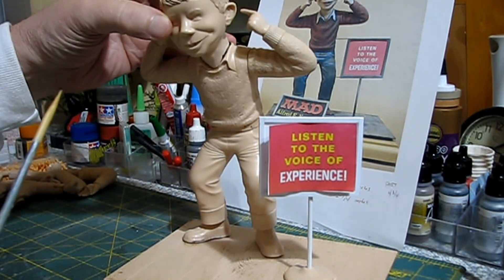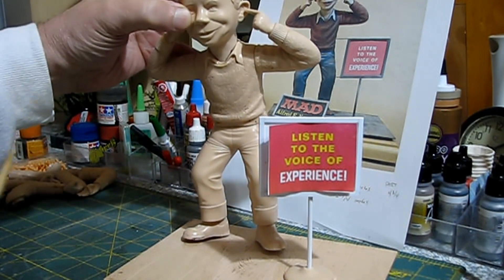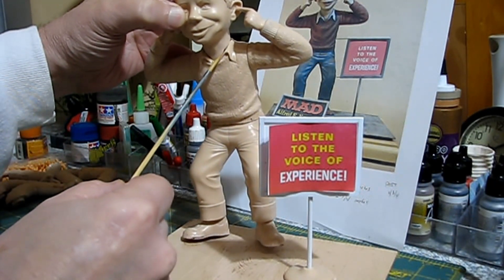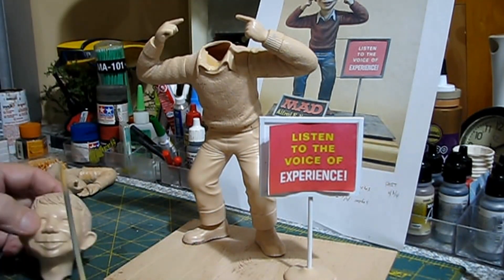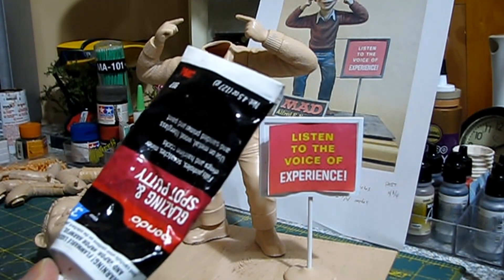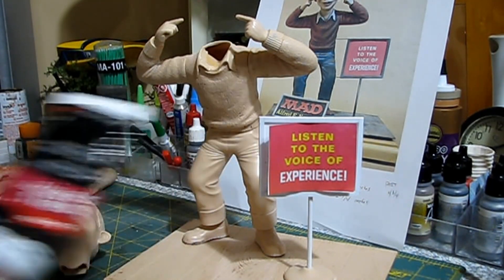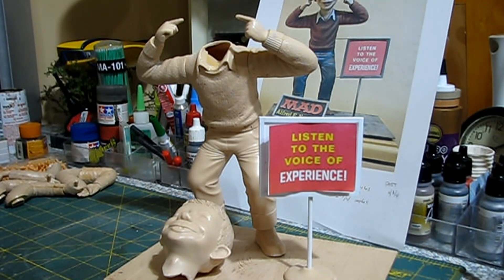There's a chip missing and a little crack right here near the neck. When you put the sweater on you'll see that chip, so we have to take care of it. I'll use my 3M glazing putty — just add a little bit to fix the crack on his neck, and then I think I'll be ready for paint.